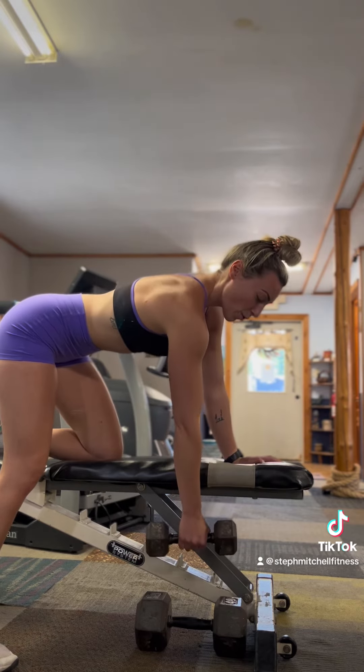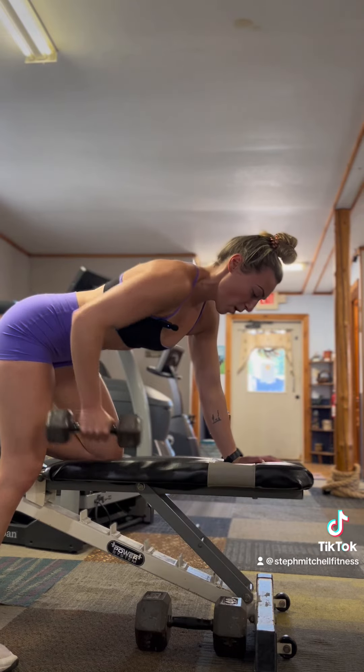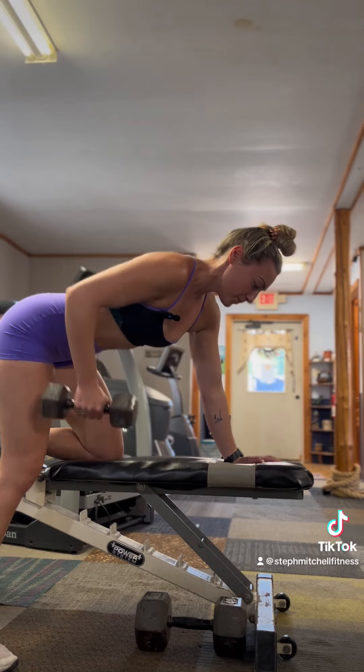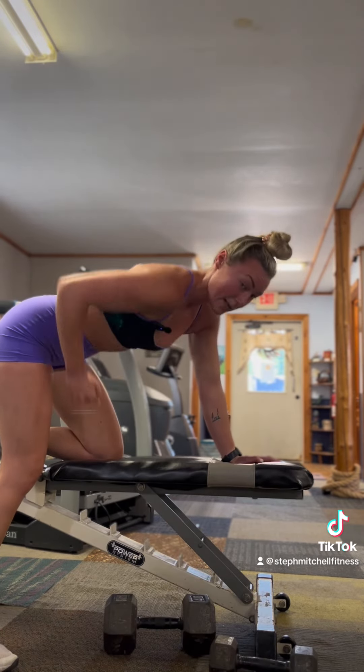Keeping that core nice and braced, we're going to row up towards our pocket. That's one, back down, two. The difference is bringing it straight up versus bringing it back.